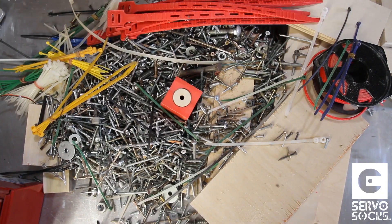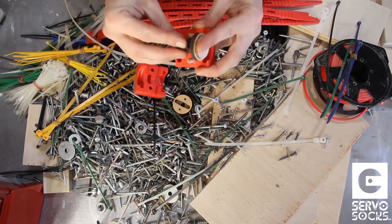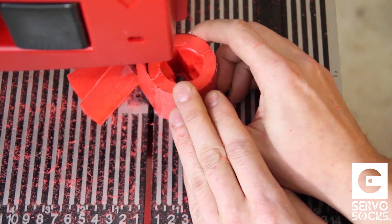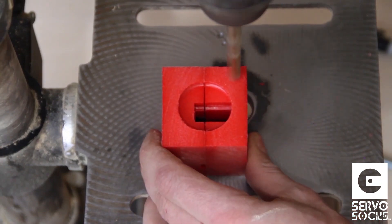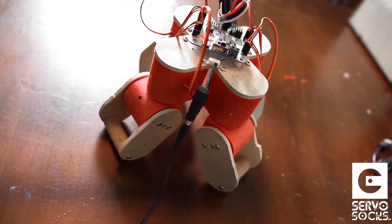For working with servos, Dan Kitchen has an invention he calls Servo Socks that he's funding on Indiegogo with only a few days left. They're an enclosure of HDPE plastic that you can place your servo in that can be drilled, shaped, and glued. It looks like a handy thing to have for prototyping.